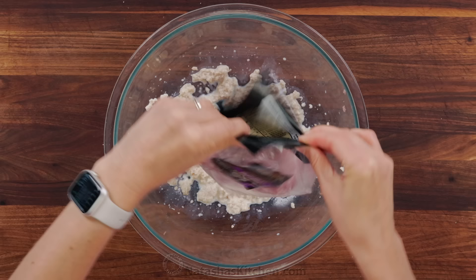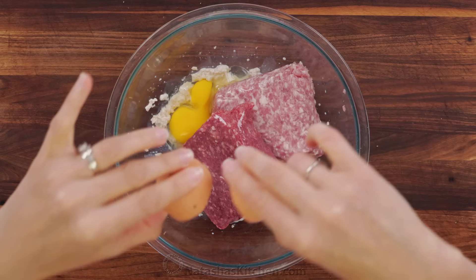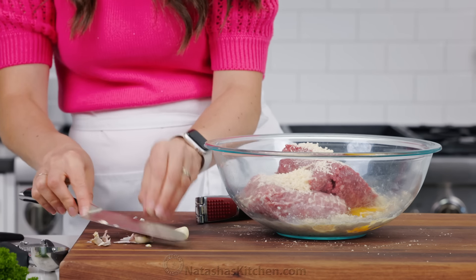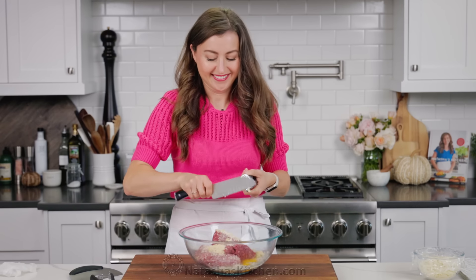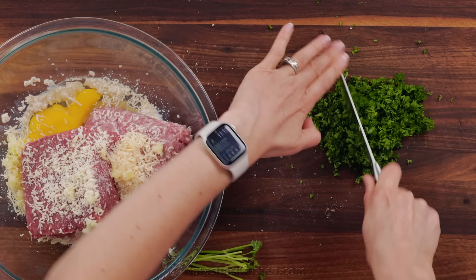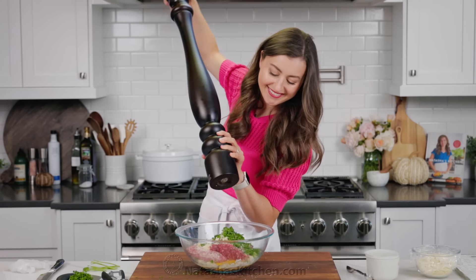Now we add the meat — I have two different kinds here. I'm mixing together one pound of ground pork and one pound of lean ground beef. You can also use Italian sausage instead of ground pork if you prefer, but combining the two meats adds so much flavor. Crack in one large egg, also a quarter cup of freshly grated parmesan cheese, then mince three garlic cloves or use a garlic press to make it easier. Finely chop up about two tablespoons of fresh parsley — I like to chop a little extra for garnish at the end. Add that to your meat mixture.